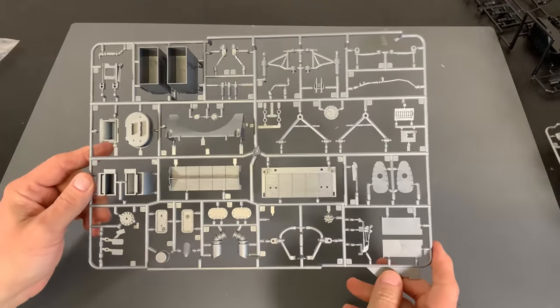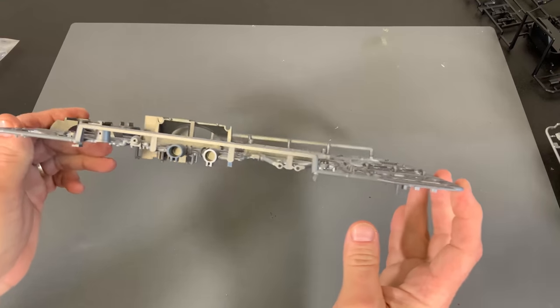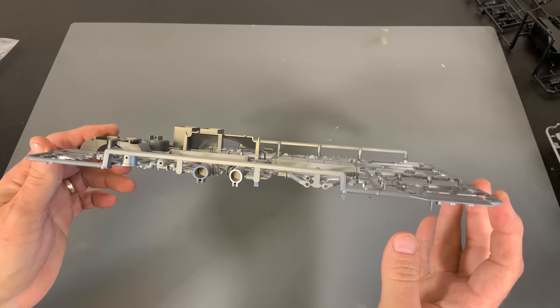And another silver gray sprue we have here — once again, a lot more slide molding.